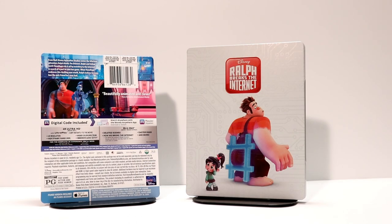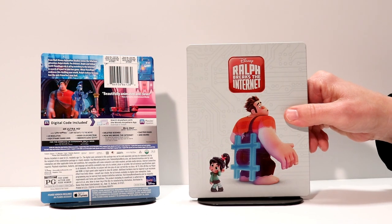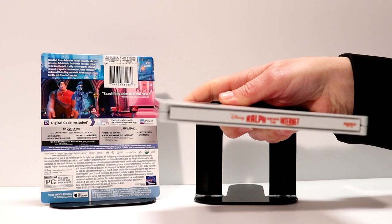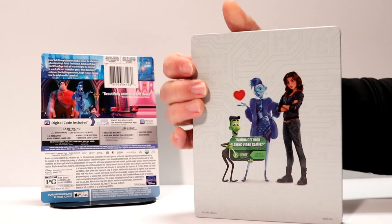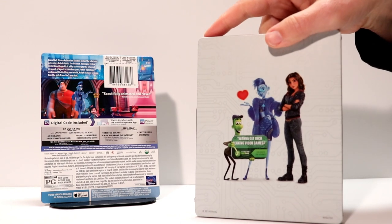So here it is without the J-Card and the plastic on it. Looks really good. Got some very nice details on it. And here's the spine. And here's the back. Looks really good. I like the way that this looks.